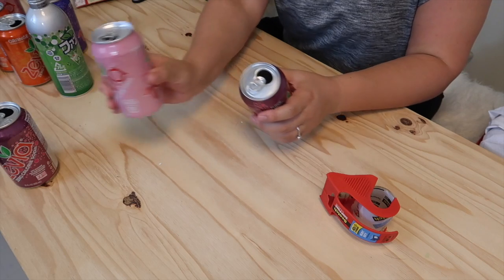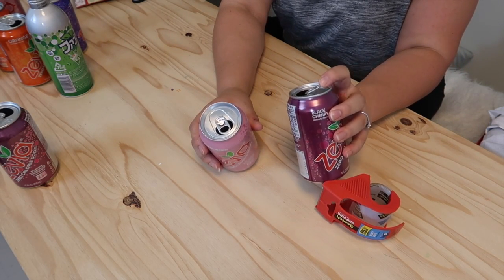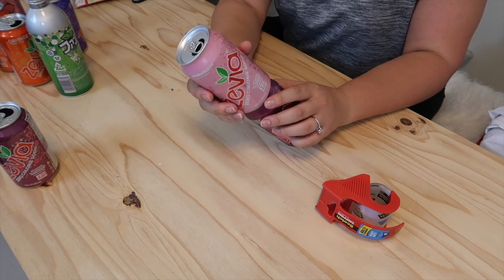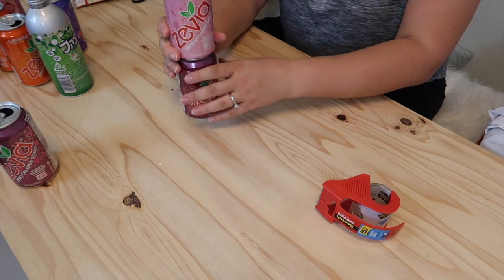Go ahead and grab your cans and flip all the tab tops around. As you can see, they kind of lift up a little and it doesn't allow the cans to stack perfectly. So flipping them around lies them flat and the cans are easier to stack.